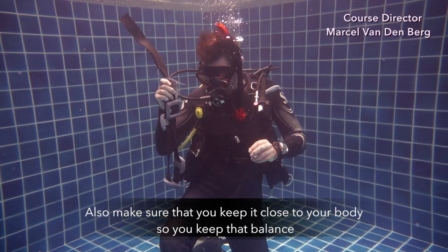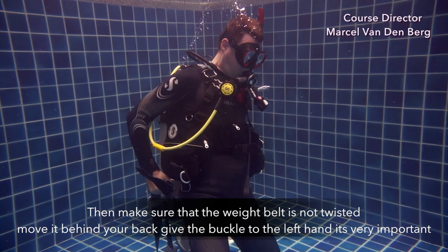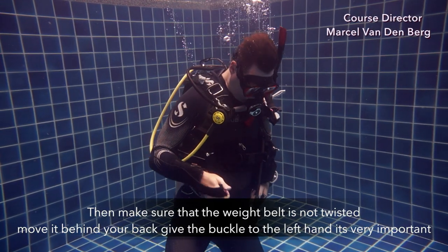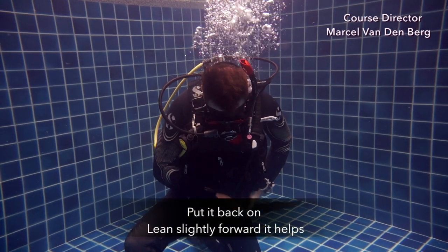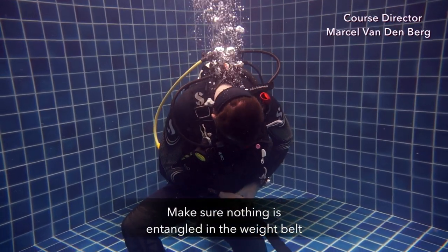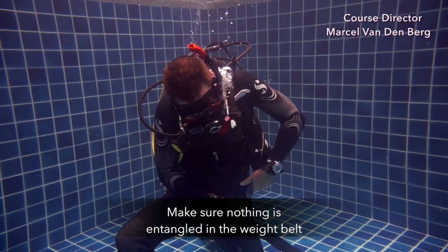So you keep that balance. Then make sure that the weight belt is not twisted. Move it behind your back, give the buckle to your left hand — that's very important. Put it back on, lean slightly forward, that helps. And make sure that nothing is entangled within the weight belt.